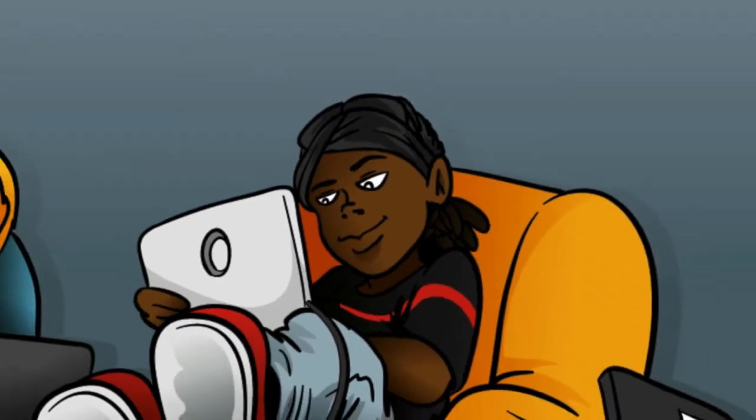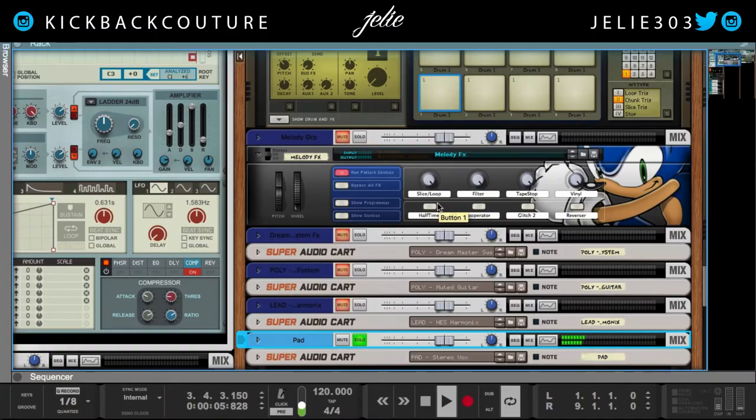What up, this is July from Kickback Couture and today I want to talk about 8-bit video game Trap Beats.